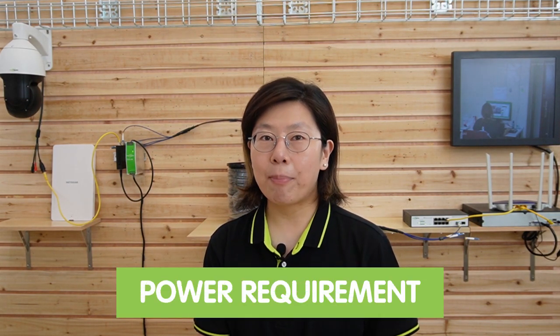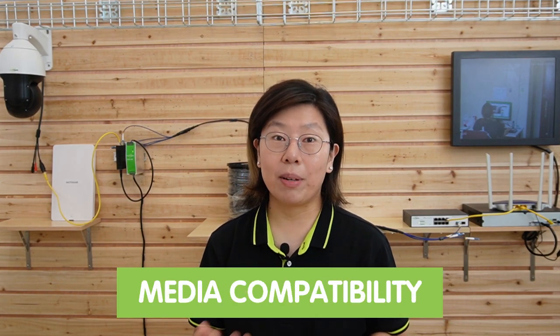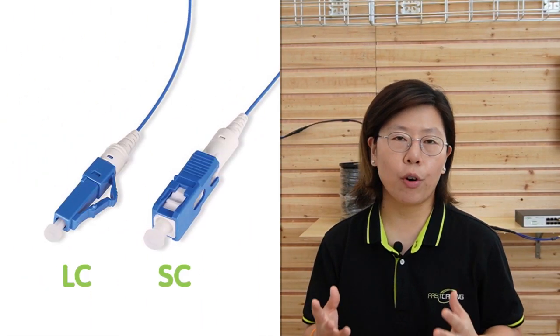Now I'm going to cover some factors you should consider when selecting a PoE fiber media converter. First, power requirement: consider the power consumption of the devices connected to the converter and choose a model that provides sufficient power — keep in mind the power source is not included. Second, transmission distance: consider the maximum transmission distance, as excessive cable length can result in signal loss or degradation. Third, media compatibility: consider connector types such as LC or SC for fiber optic cable and RJ45 for copper Ethernet cable.